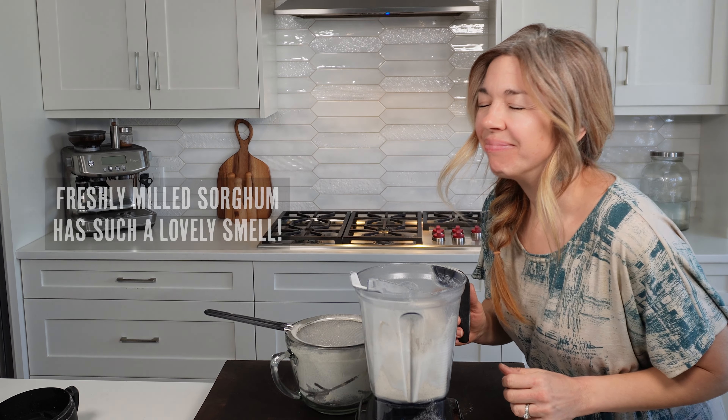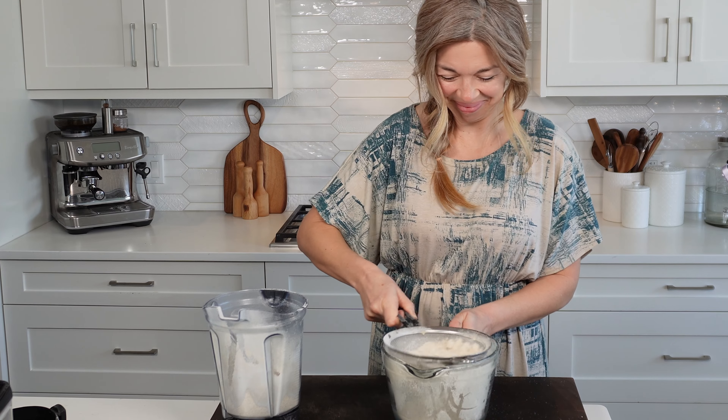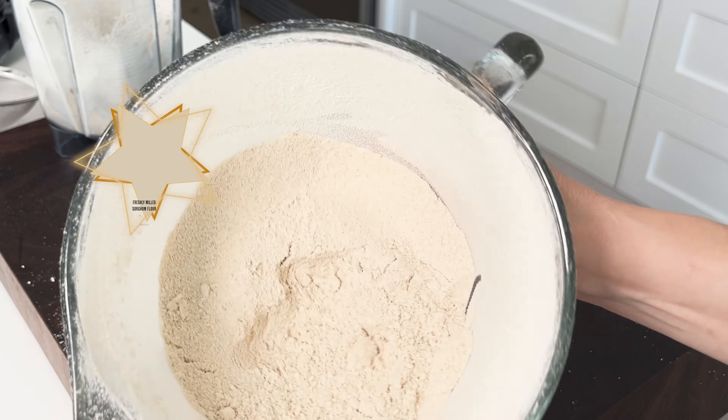I just love milling my own flour — it has such a lovely smell, you can tell it is just incredibly fresh. Finally, sift it one last time and then you'll have a nice, lovely, soft, smooth and finely milled sorghum flour.